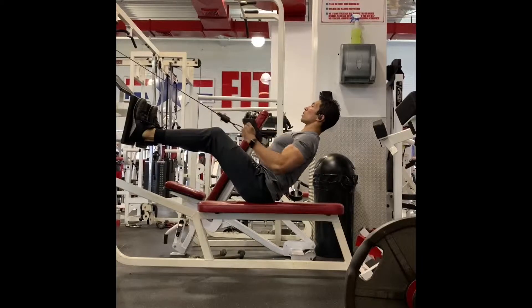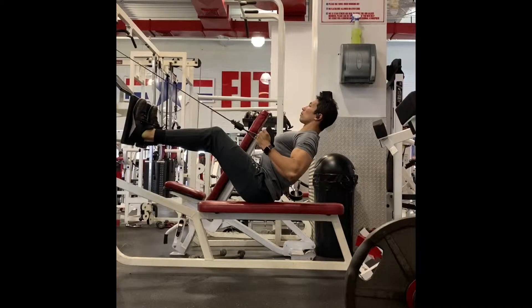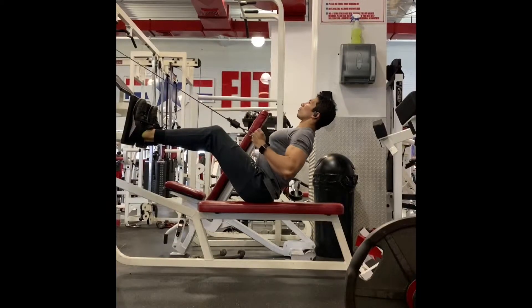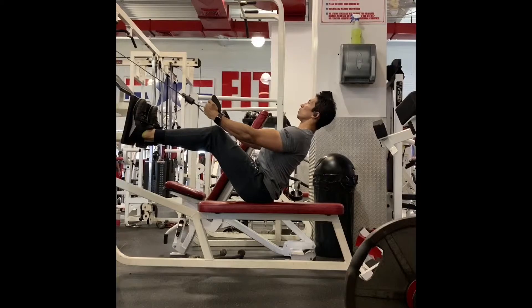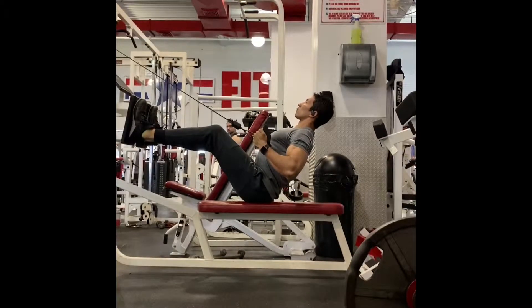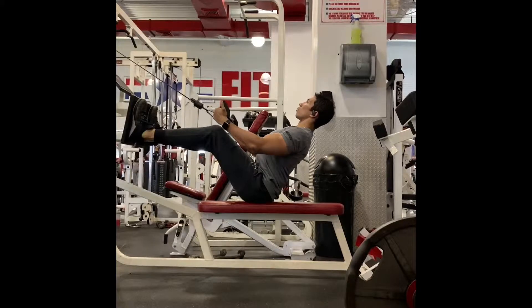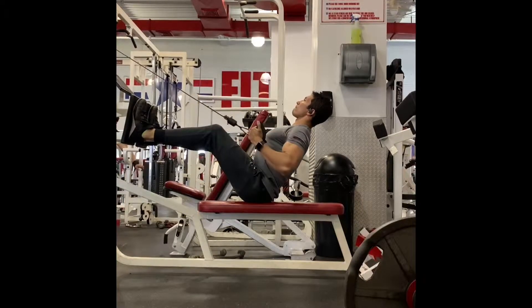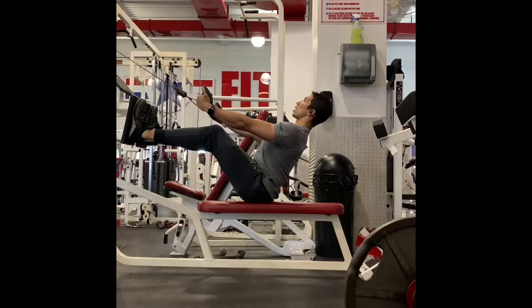The back end of a standard drop set can easily become sloppy quick reps, but we're going to prevent that by adding some tempo. You're going to get a two-second pause when the bar is at your ribcage, then a slow and controlled return back to the start. The key on all these reps is that you want to be super active with your core, pulling at the elbows and keeping every other part of your body completely quiet and controlled.